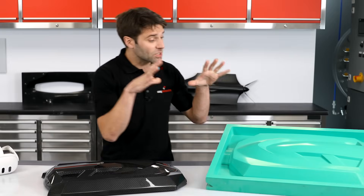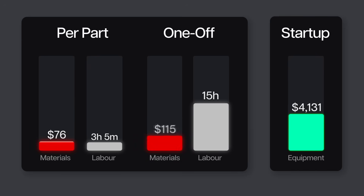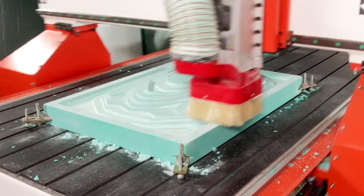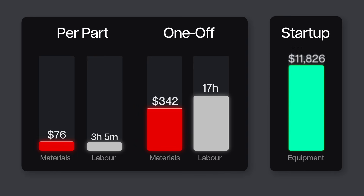The next thing we're going to look at is machining the pattern itself. In materials, this pattern used $335 of epoxy tooling board, and then the time on the machine was 6 hours, which equates to about $7 in power consumption. Then we have 2 hours of hands-on or close supervision to add to our labour time. When it comes to equipment, our CNC costs around $10,000, but a small desktop router can be found for under $1,000, or equally you could be spending over $100,000 for some high-end gear.